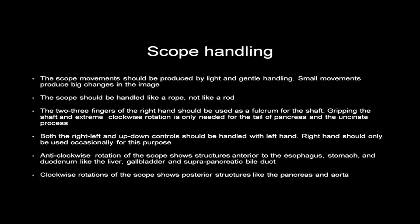The general rule is that anti-clockwise rotation of the scope shows structures anterior to the oesophagus, stomach and duodenum — such as the liver, gallbladder and suprapancreatic bile duct — while clockwise rotation shows posterior structures like the pancreas and the aorta.